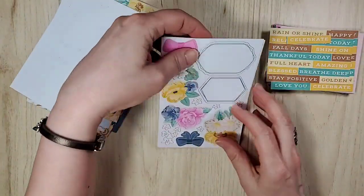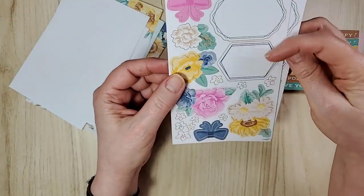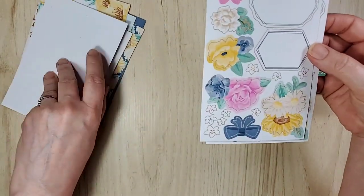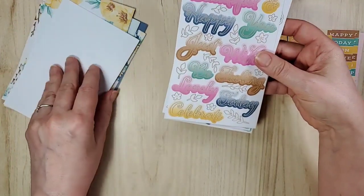You get two of those, and then these are cute because you can actually stamp in them and then add them to your cards. Now, these are one-sided, obviously, because they're stickers.